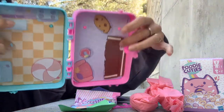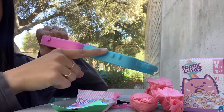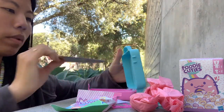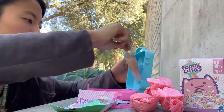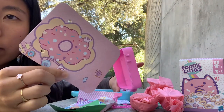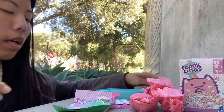Here is the playset for them to play on. You could connect it to other playsets. This can be turned around because the other side is a different playset — and that side can be turned around too. Really, really cute. Well thought out, I think.